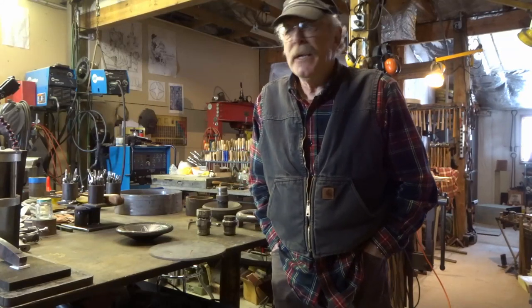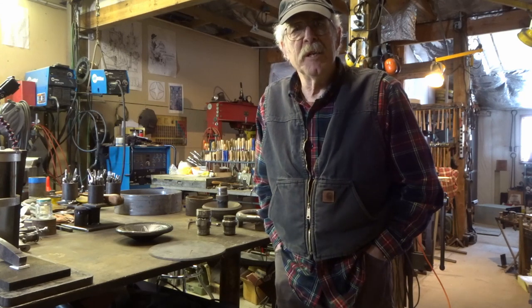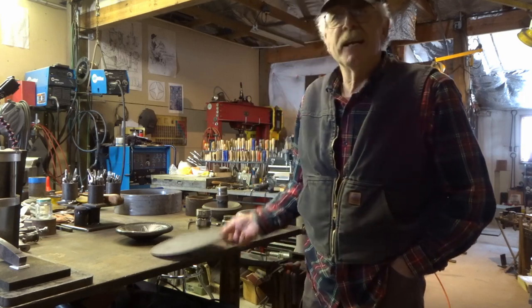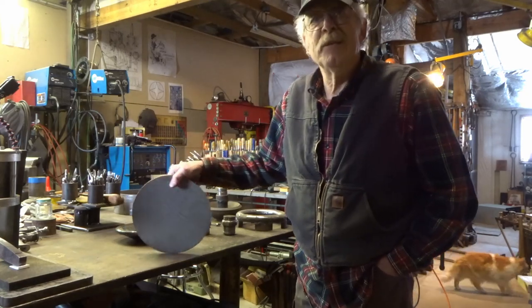Welcome to my demo. It's going to be basically chasing, texturing, and pushing a small bowl. In the olden days when Dan owned Colorado WaterJet, I could get blanks like this very reasonable, but it's not reasonable anymore.